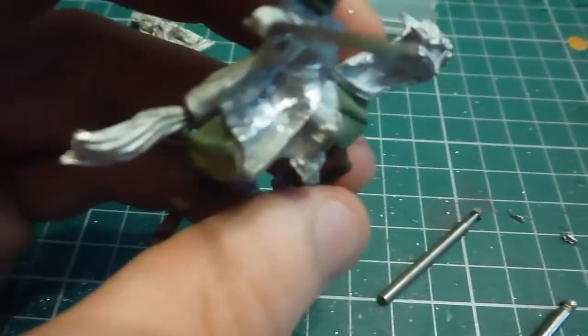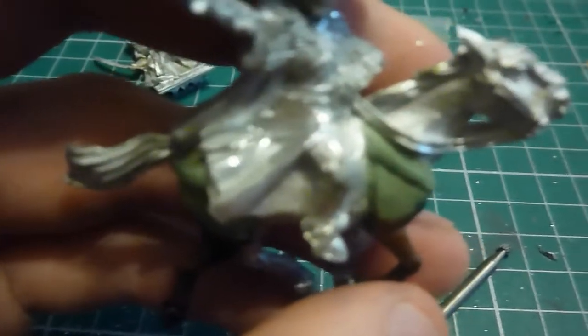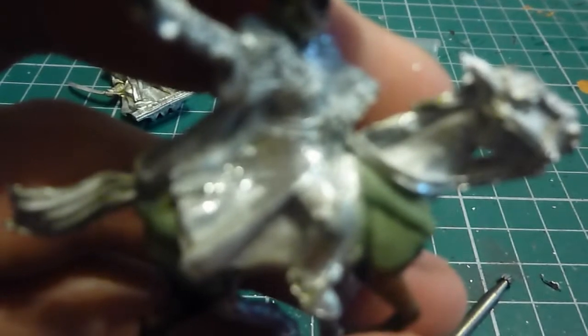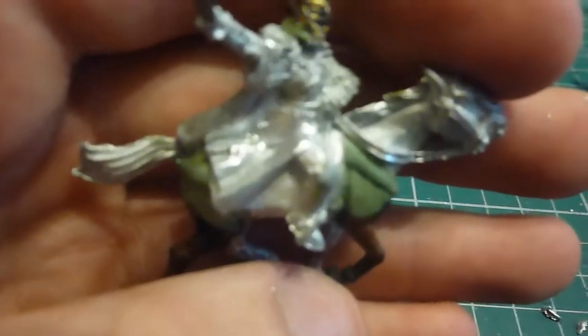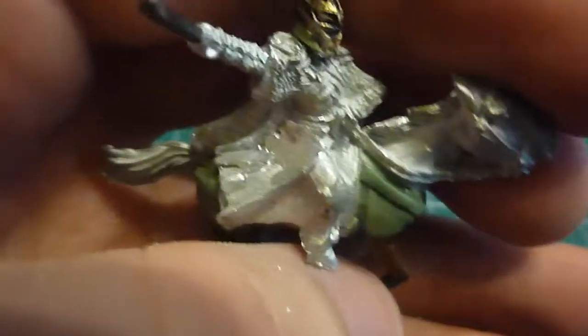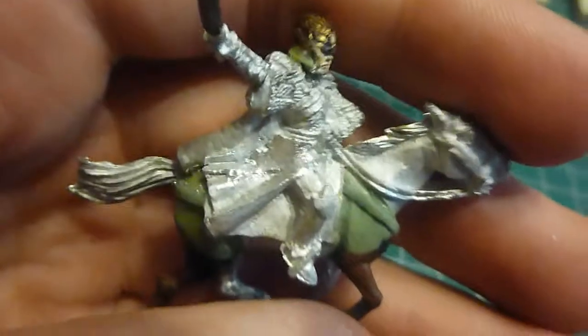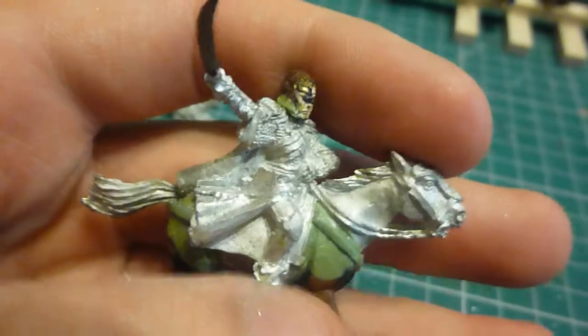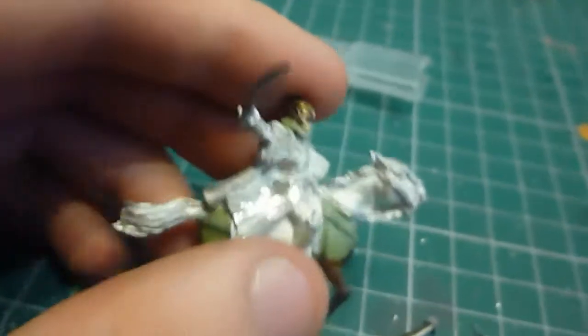A little bit away from the camera you can see this punch in here — it had a dagger on it. What I've done is cut away the dagger, then used my Dremel to take away a lot more material, and then used a finer bit to smooth it down as much as possible. So I'm going to green stuff a bit of armour on, and I'll show you now.